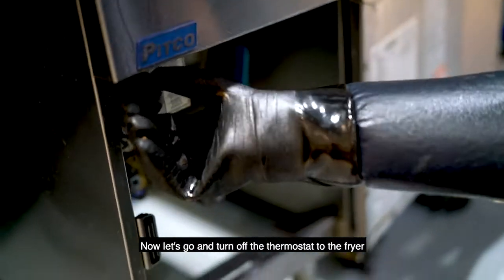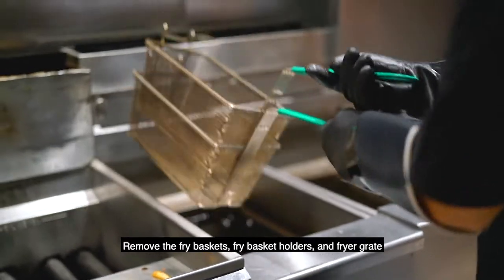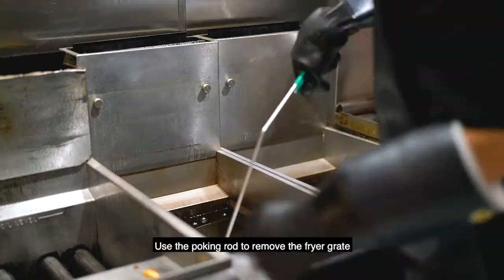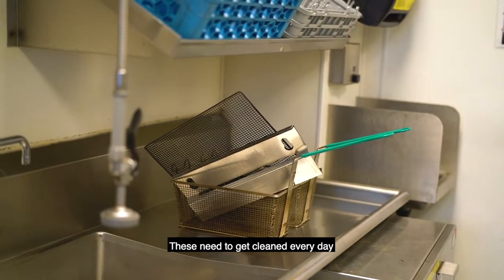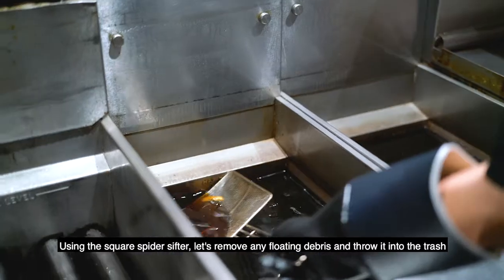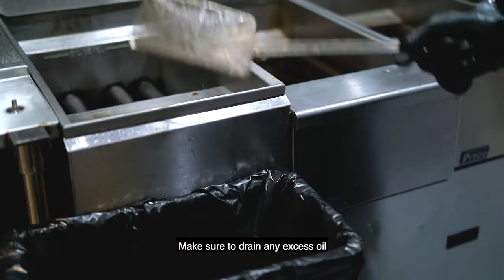Now let's go and turn off the thermostat to the fryer. Remove the fry baskets, fry basket holders, and the fryer grate and let's take them to the dish pit. Use the poking rod to remove the fryer grate. These need to get cleaned every day. Using the square spider sifter, let's remove any floating debris and throw it into the trash. Make sure to drain any excess oil.